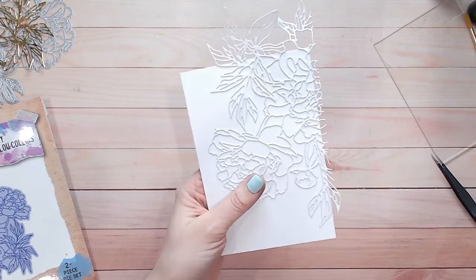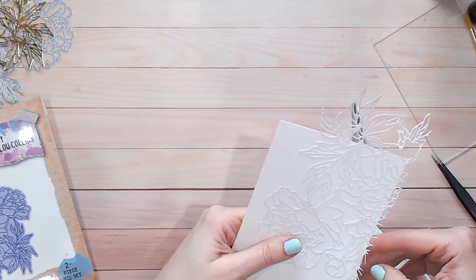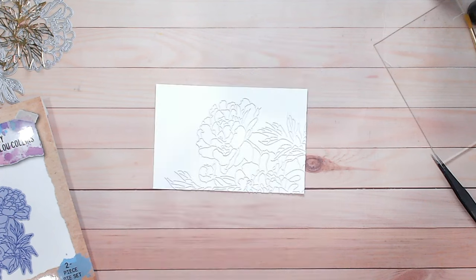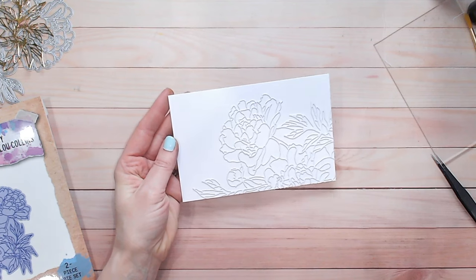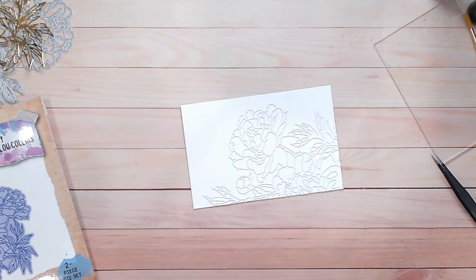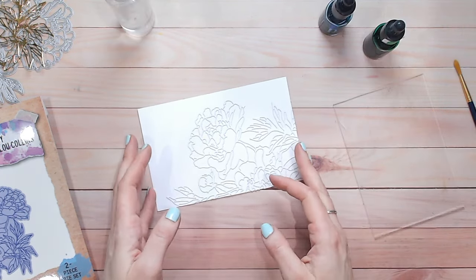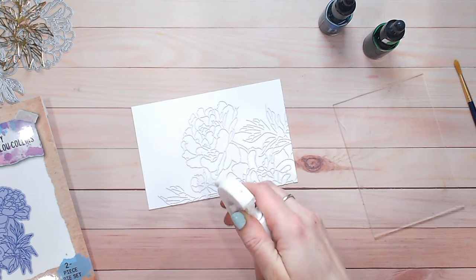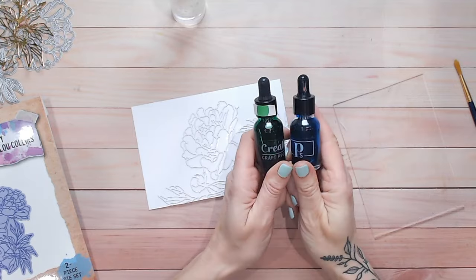Now I can trim the edges with some scissors — you can either use your fussy cutting scissors or your big ones to get a nice straight line. In my opinion that looks stunning as it is, almost like it's embossed, and you can absolutely leave it like that if you wish. But what we're going to do is spritz over this with water and apply a couple of drops of watercolour ink.